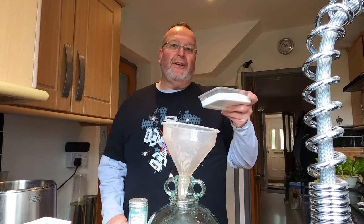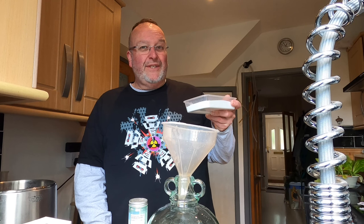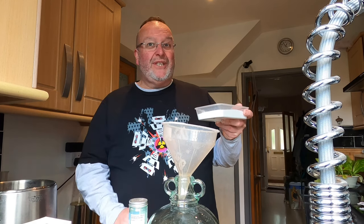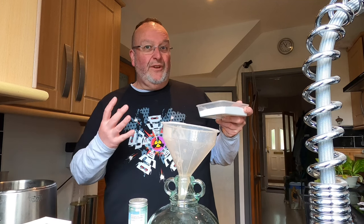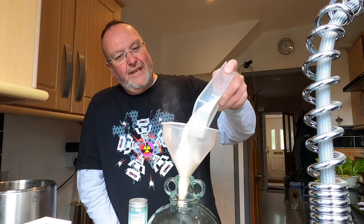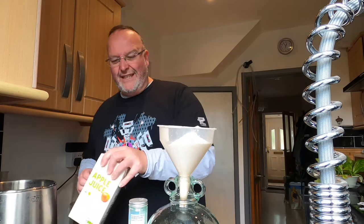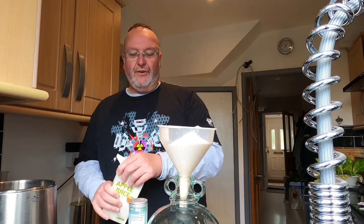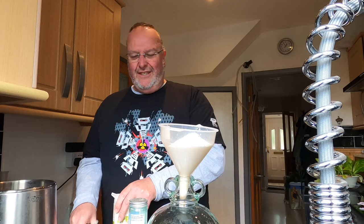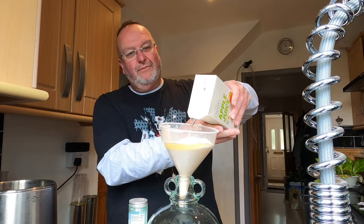I'd normally dissolve the brewing sugar in warm water, but in all honesty it does dissolve pretty easily, so I'm just going to tip it in, pot the apple juice in, and then swish it around to make sure there's none on the bottom of the vessel. It is best practice to dissolve it, but I'm just cutting corners today — I've got quite a bit to do brew-wise.